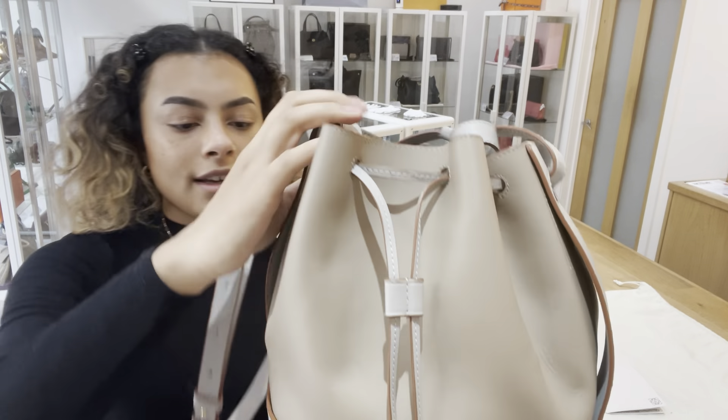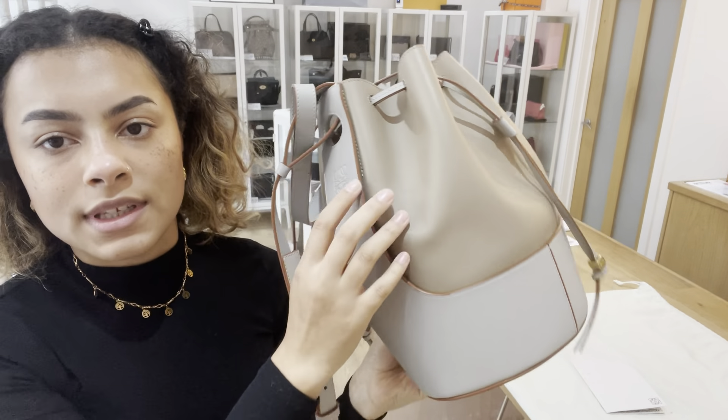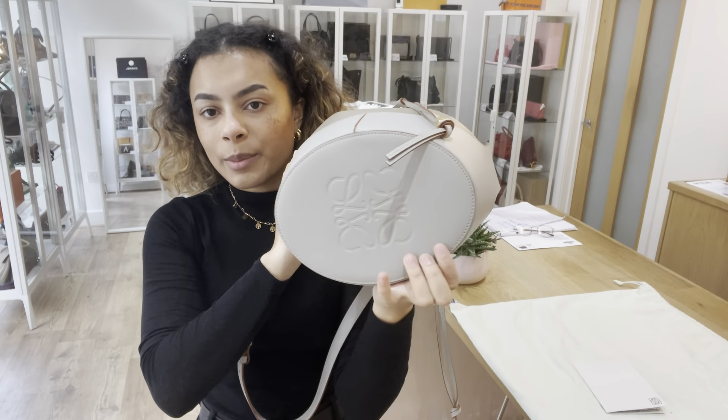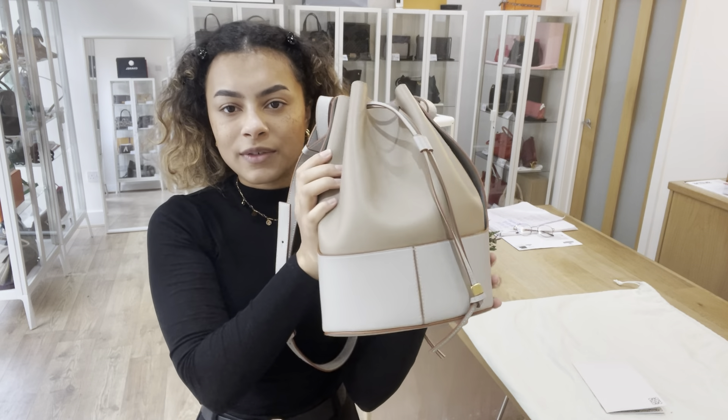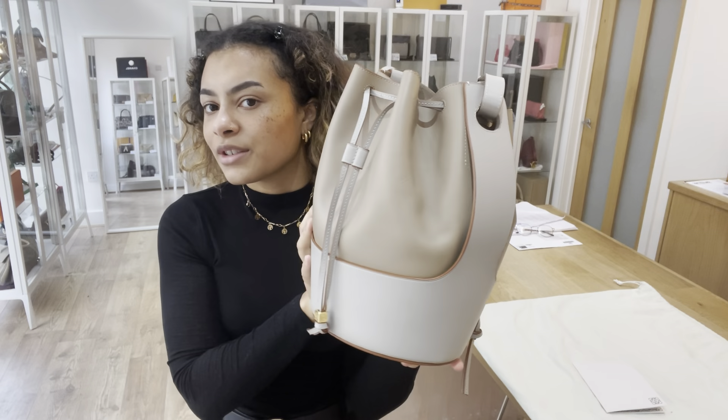On this leather, you can see we've got that Loewe logo embossed onto there and onto the bottom as well. It's beautifully soft and tactile, and the colour is a lovely wintry neutral.